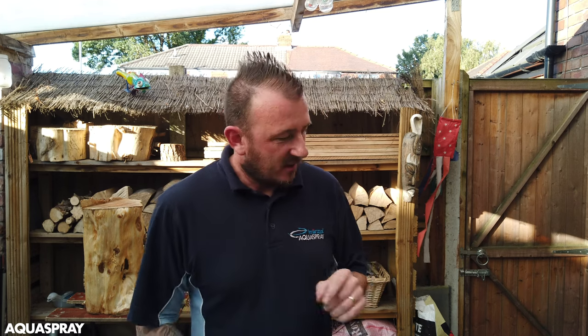Hi, it's Malcolm from Acrospray. Today I'm going to show you how to replace your water seal kit. You need to replace the seal kit if it's leaking water or you're getting water into the oil.